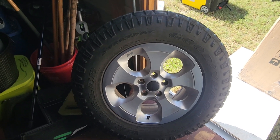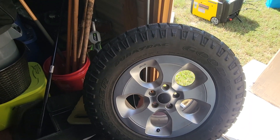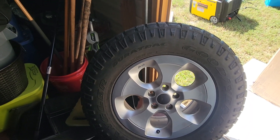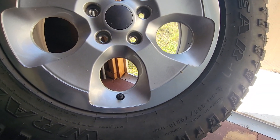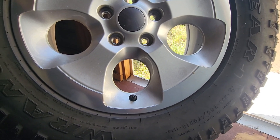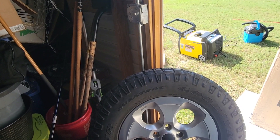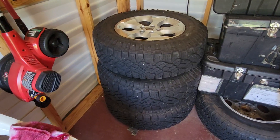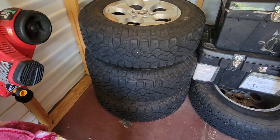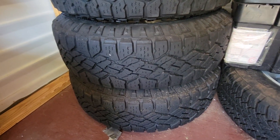I have for sale here a set of four Wrangler Duratrac tires by Goodyear. The size is 255/70R18. This is a set of four — correction, here are the other three — and they all have the same amount of wear.